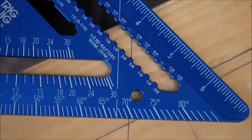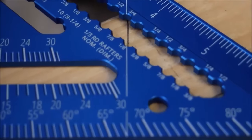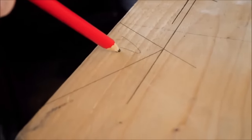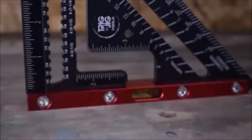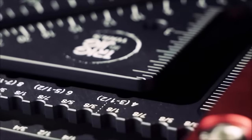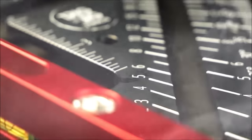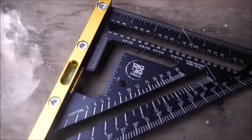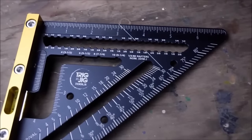With a 15-micron thick anodized finish and stainless steel fixings, it ensures durability and longevity. This rafter square is an excellent choice for those seeking a reliable and high-quality tool to achieve level and plumb projects. Trigjig also offers an adjustable version, the RSA-7 Adjustable LE rafter square, with additional features for marking different rafter cuts.